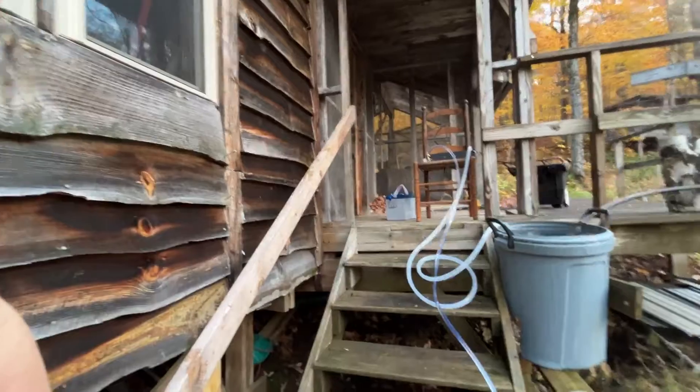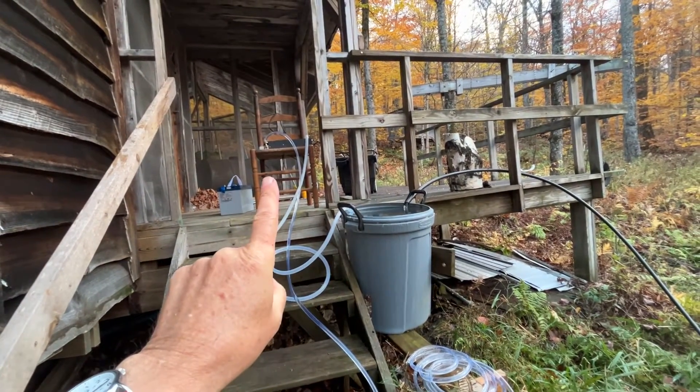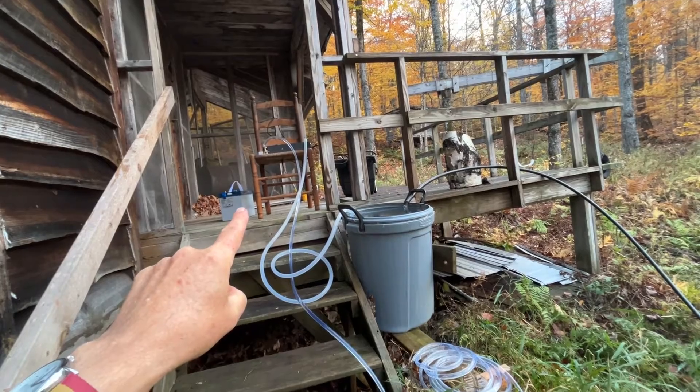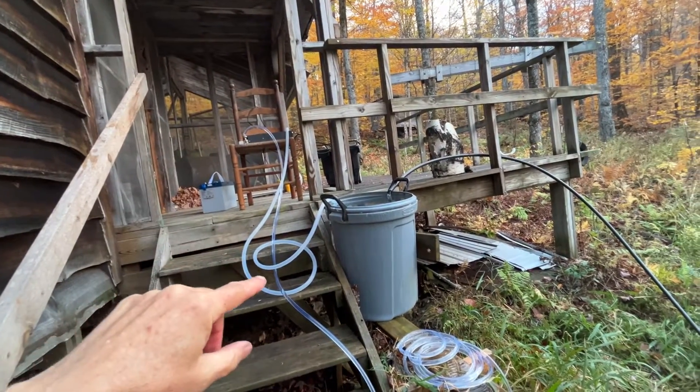I've simulated it out here, and this takes a little imagination. I want you to imagine that the chair is a wood stove inside the cabin, and the battery is also inside the cabin, and the charge controller, which we'll see in a minute, is inside the cabin.